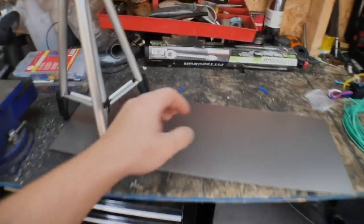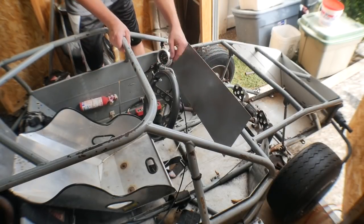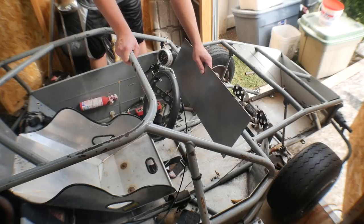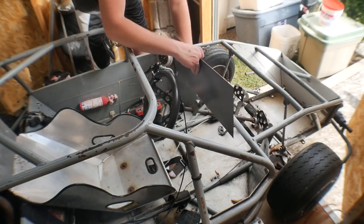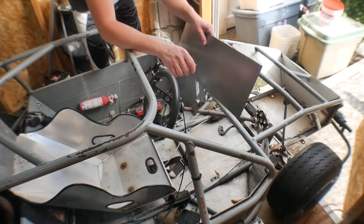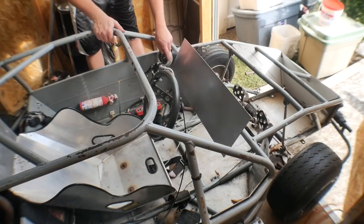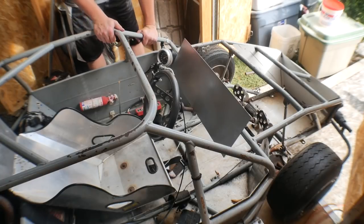Before we begin anything, I want to see exactly how I'm going to have this dash mount up. It's just going to go something like this, and I'll be able to just reach right here and flip everything up and turn it on. But the steering shaft is in the way right now, so I might have to cut a little slot for that, or cut this to the length from the top of the steering shaft to the top of the roll cage right here.